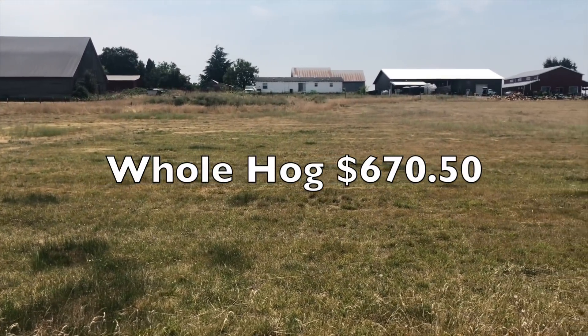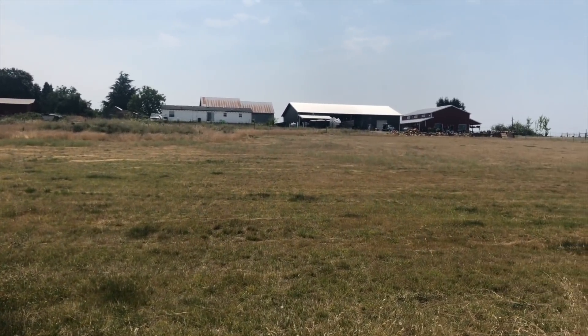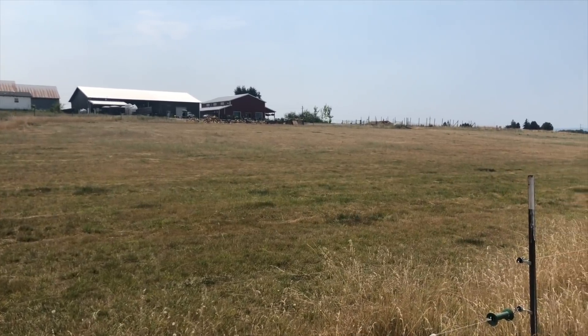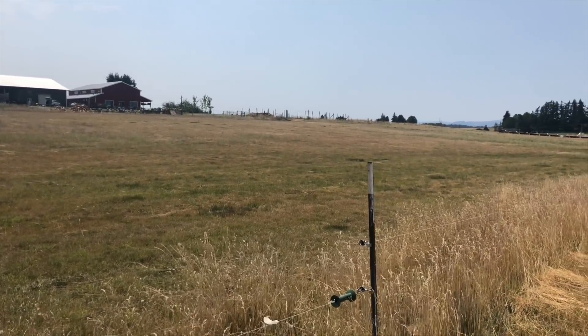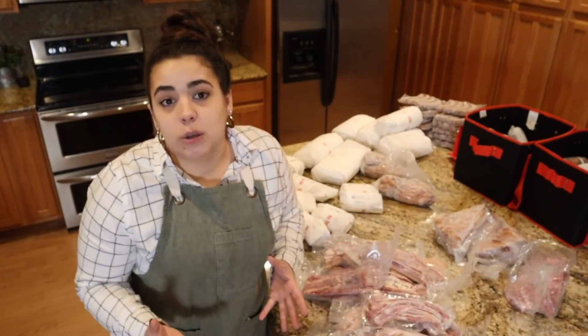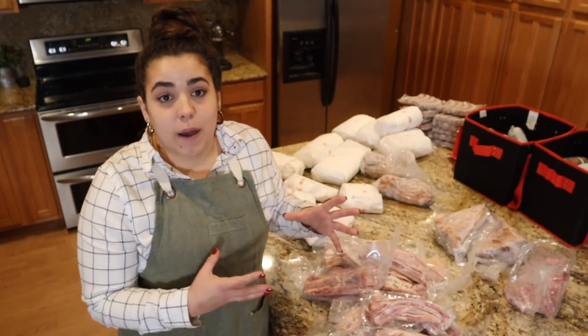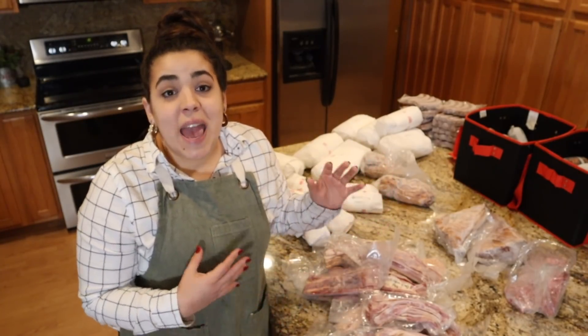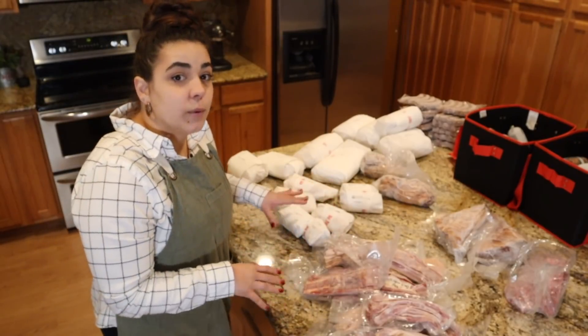Total, I paid $670.50 for this pork — that was the total price for the rancher to raise it for me. I have to say, if I were to build the infrastructure to raise a pig, buy the pig, grow it, and feed it, that's a huge investment too. So for me, I'd rather pay a local rancher to do that work, someone who already has the infrastructure.